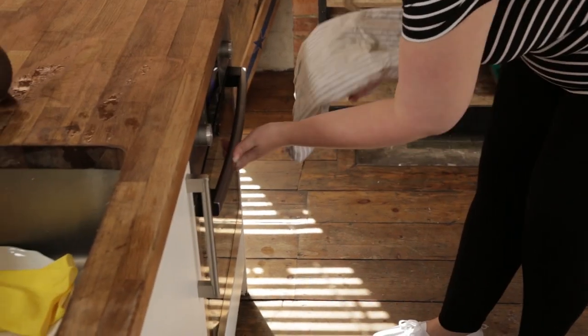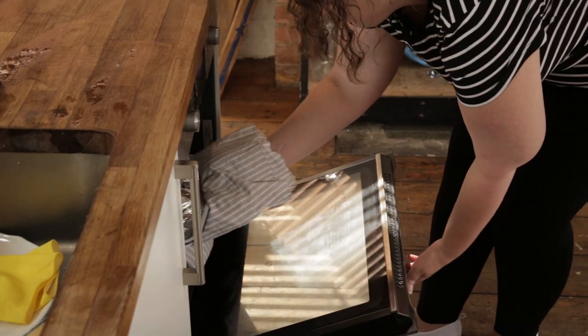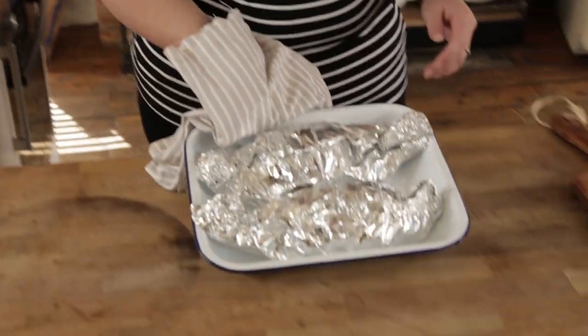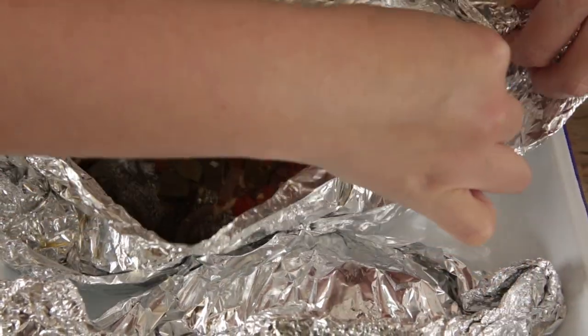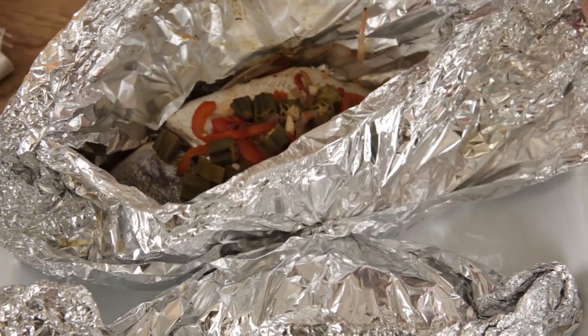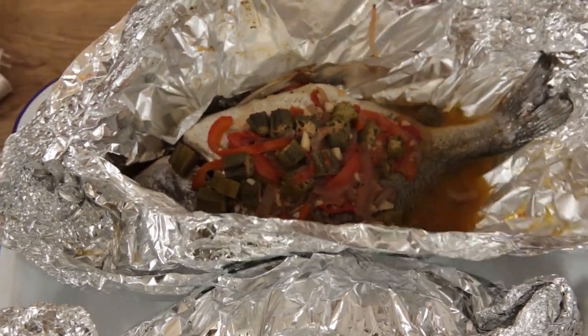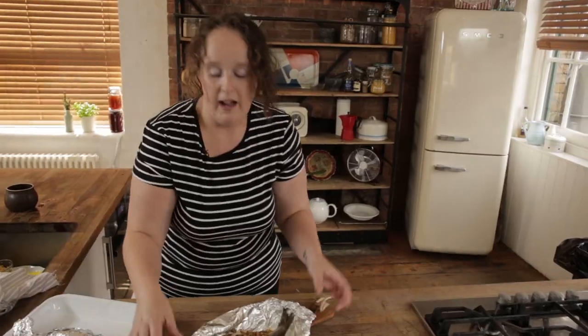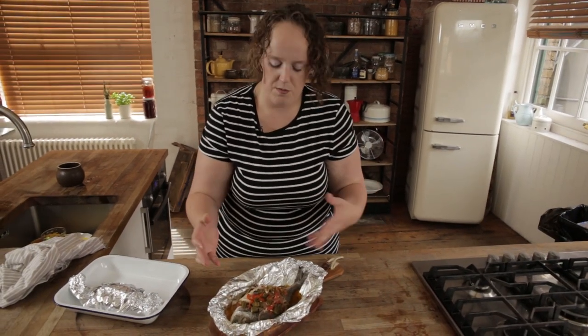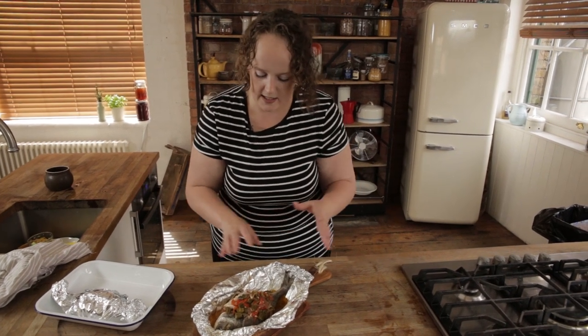I think my little fishy friends are ready, so I'm going to get them out. Smells so good. Look at that — I don't want to rip the tin foil because I want to open it properly. Look how beautiful that is. Now at home, we usually have this with a nice green crispy salad and some crusty bread, or some rice and a little bit of salad. But if you want to have it with some new potatoes, or some couscous, or even on its own, you're more than welcome to. It is a great, great fish.